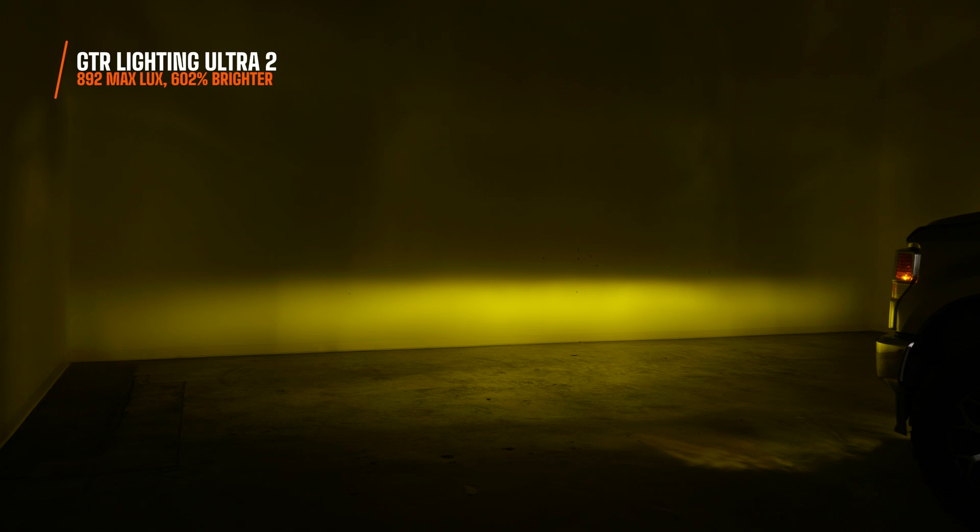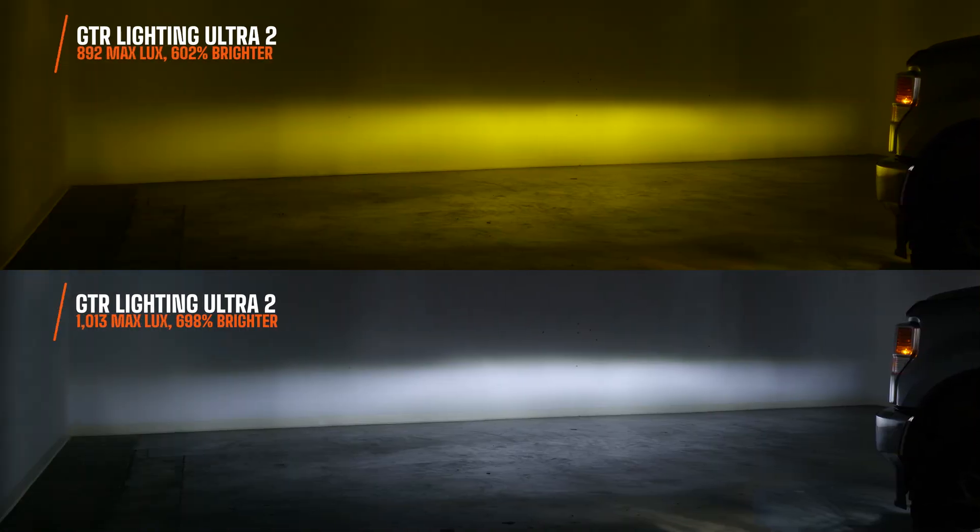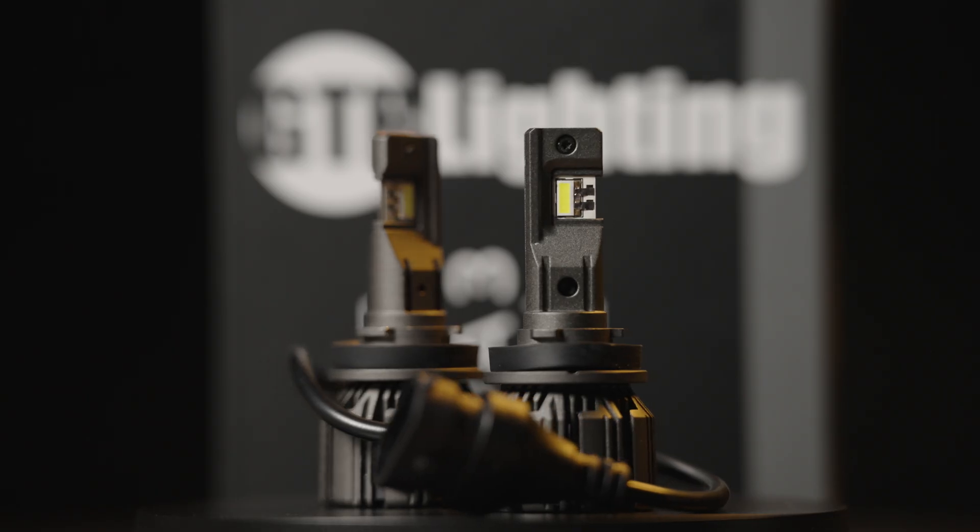Why is the yellow less bright than the white? Generally we see about a 30% loss in brightness with yellow versus white — that's pretty normal. The Ultra 3 doesn't lose that much brightness either.